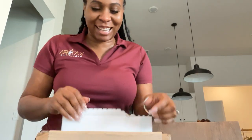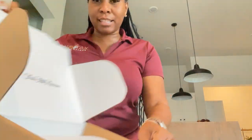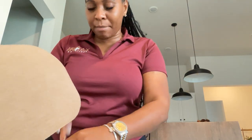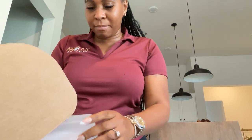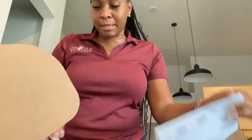Hi guys, I'm gonna do a quick unboxing — I bought my little Loewe glasses. They came in a cute little Saks bag; I got them from Saks. They're really hard to find, but I've been working so much and I wanted to treat myself. They came in with a little shipping summary from Saks.